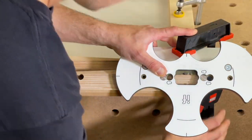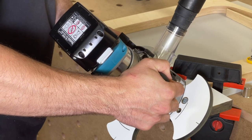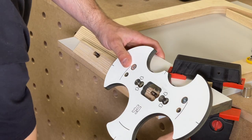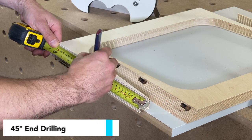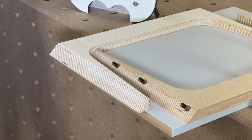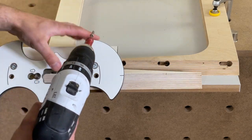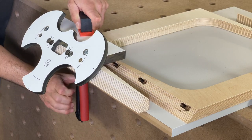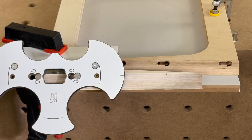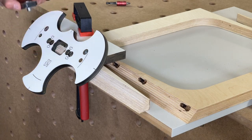For the end slots, use the gravity stud. When drilling, mark where you want the peanuts to go and use the gravity stud for the end hole. Here I'm fixing the jig to the workpiece, then using the 5mm drill bush — making sure it's towards the thinner part of the slot indicator — drill your hole.